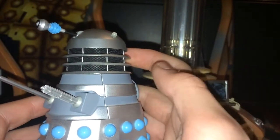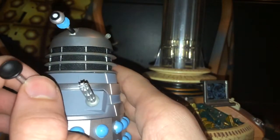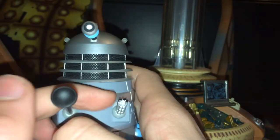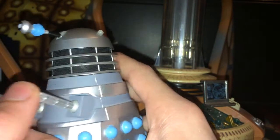We have the shoulder section — there we go, I've come up with a phrase for it — which has obviously the gun and the plunger. Now the plunger is very nice, although it would have been nice to maybe see a silver dot there, as that's how they were sometimes made. There was sometimes a silver dot there.